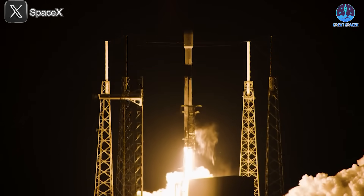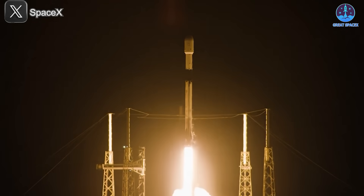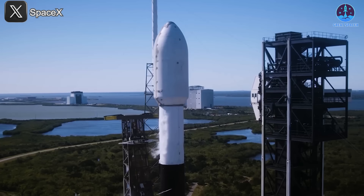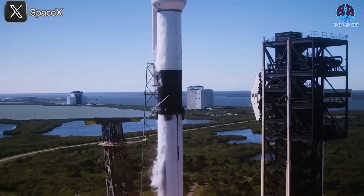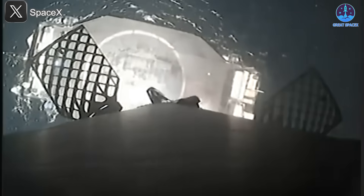In addition to their enhanced durability, the titanium grid fins on Falcon 9 also improved reusability. These fins require minimal refurbishment between flights, which is a critical factor for achieving SpaceX's goal of making their rockets as reusable as possible — a key component of their strategy to reduce launch costs and improve efficiency. The grid fins on Falcon 9 are also deployable, meaning they can be extended after launch and retracted when not needed, helping the rocket minimize drag and maintain better aerodynamic control during ascent and descent.